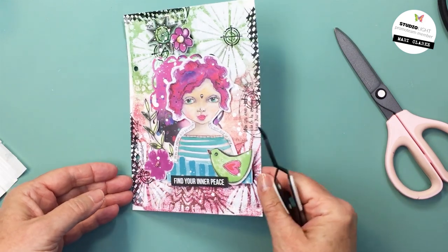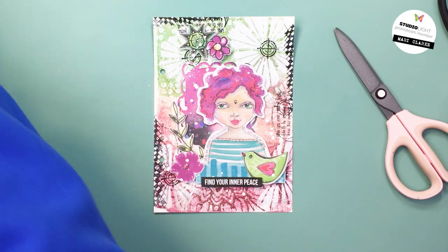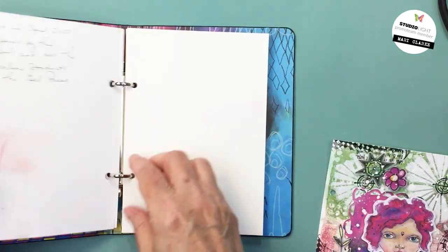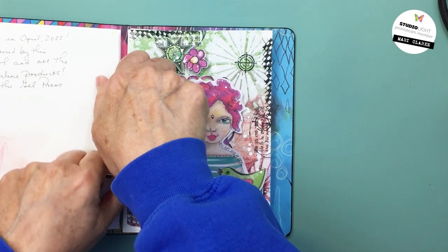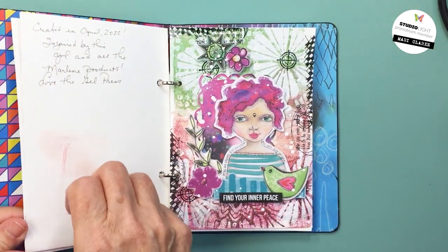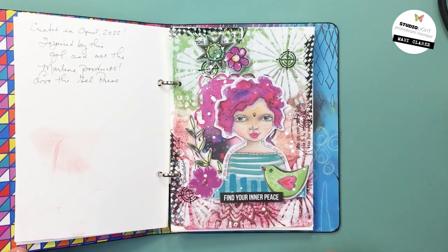I love how the black pops off the page on the project and it looks really nice with the other three spreads in my book — super cute, it came together really fast. I've linked up to as many of the different products in the description box below as I could find, and I'll also leave a coupon code for you there. I still have to add a little bit of journaling on the back of the page. That's it for me today — I hope you enjoyed, I hope to see you here again soon, have an amazing day, stay safe, take care, bye-bye!